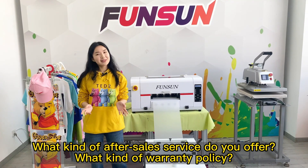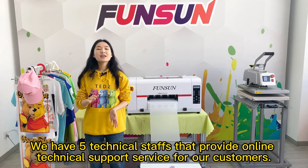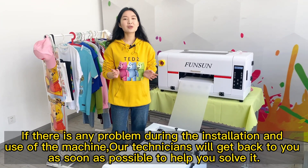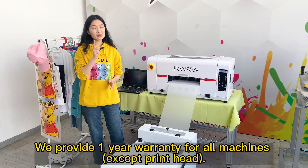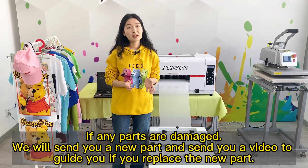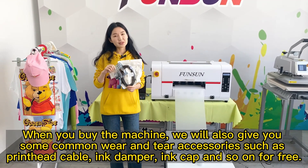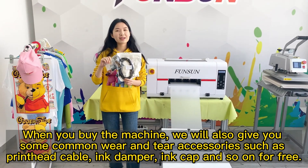What kind of after-sales service and warranty policy do you offer? We have five technical staff providing online support. If any problem occurs during installation or use, our technicians will get back to you as soon as possible. We provide a one-year warranty for all machines except the print head. If any parts are damaged, we will send a new part and guide you via video. When you buy the machine, we also give you common wear-and-tear accessories such as print head cable, ink damper, and ink cap for free.